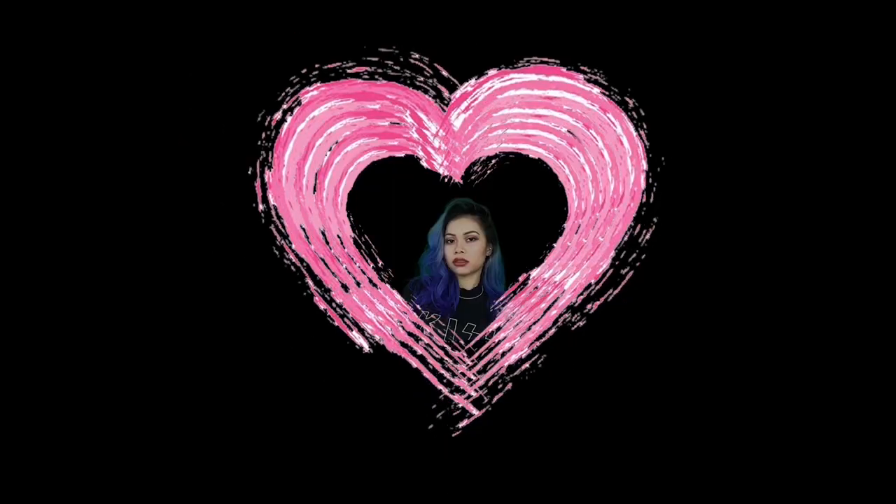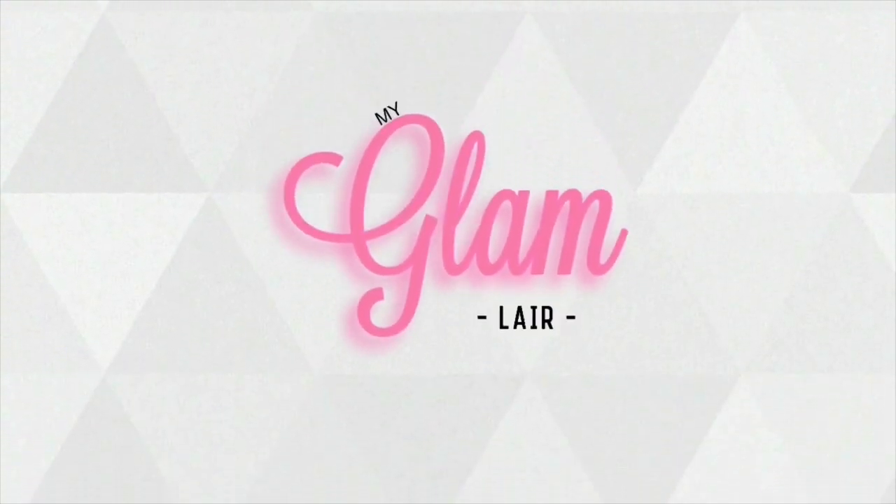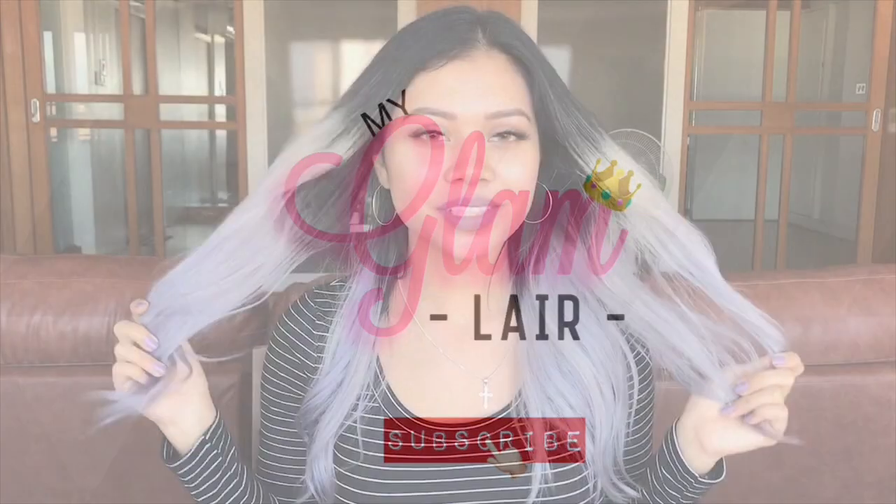Hi guys, welcome back to my channel. This is a follow-up of my previous video on how to color your hair using crepe paper. If you haven't seen the video yet, the link is in the description below. I'm sorry if it took so long — I've been away traveling.